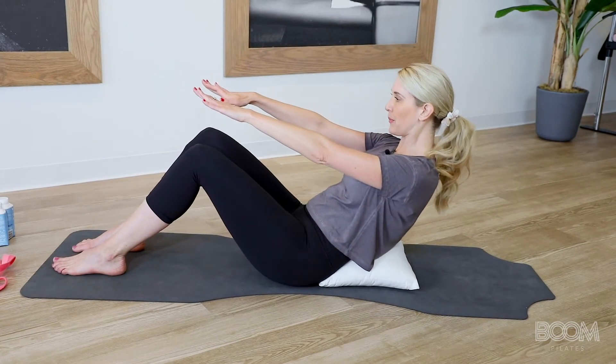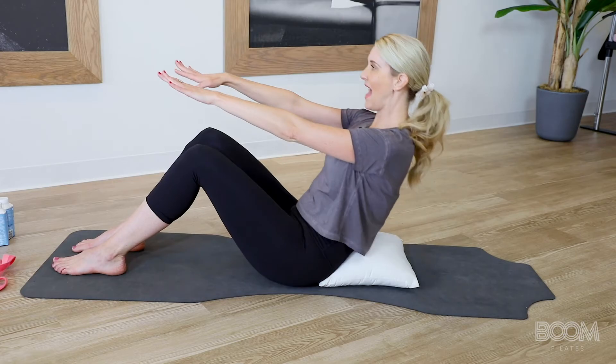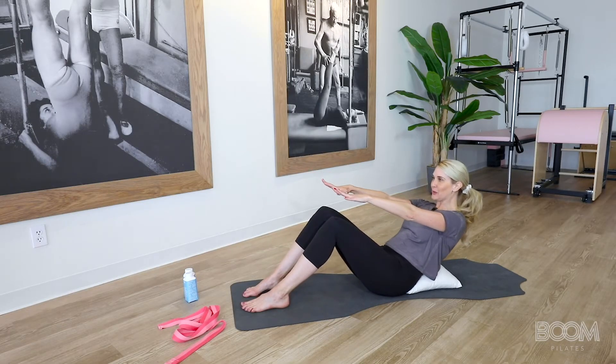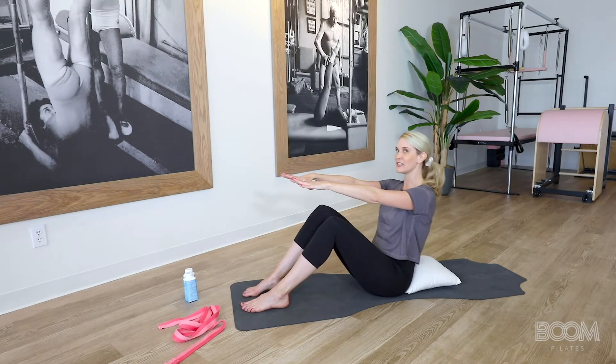You've got five more — shh, and lift. You're doing awesome. Here's four, and lift. Breathe into it. Three, and lift. Breathe into it. Two, and lift. And one more — down and tall.